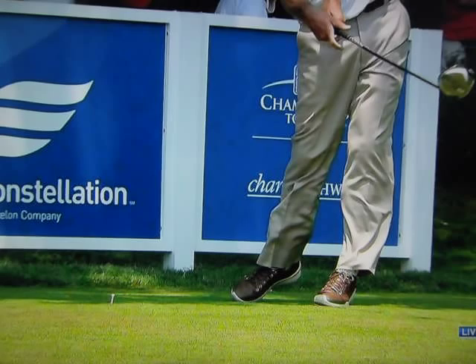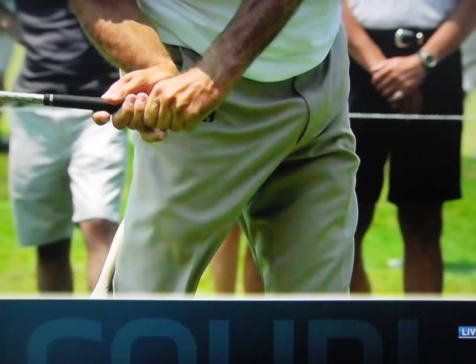Look at the hand right there. The right hand comes completely off the club after impact — those two fingers, anyway. Here's a closer look at that. This is something you don't see very often.